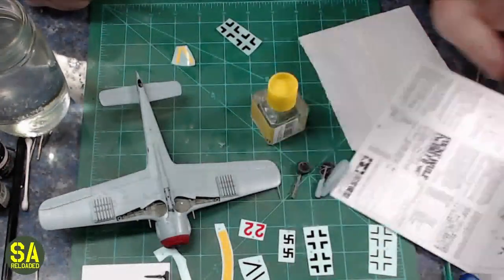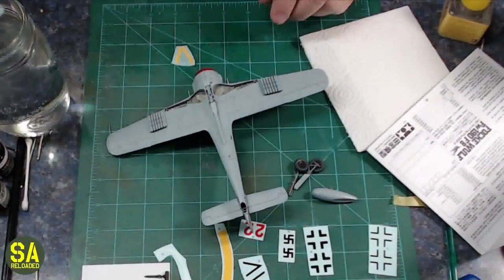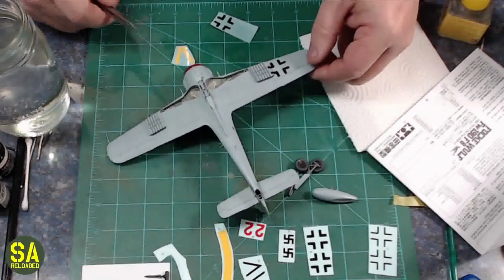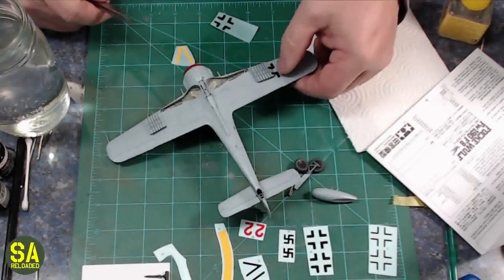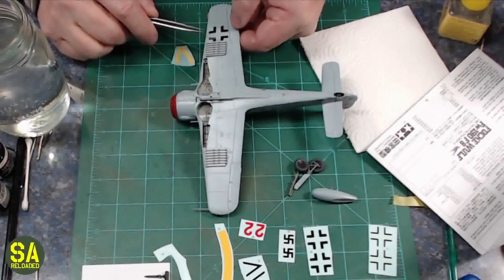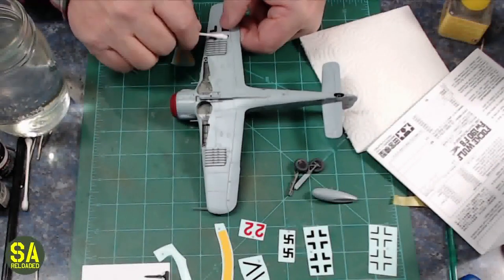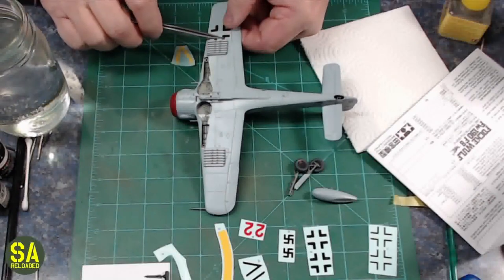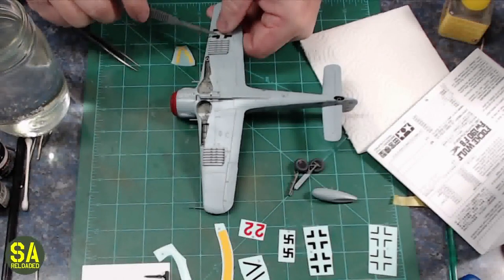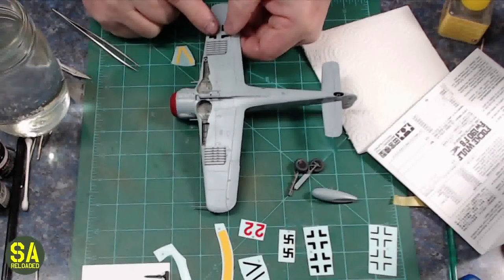Here are the decals — I take the sheet and cut off everything I need. Things like national insignia I leave in pairs. I screwed up here: I should have left the rocket launchers off until I got the decal on, or trimmed the decal before putting it in the water. Part of the national insignia was under the rocket launcher pad, so I had to go back with a scalpel and trim it — it worked fine but wasn't ideal.